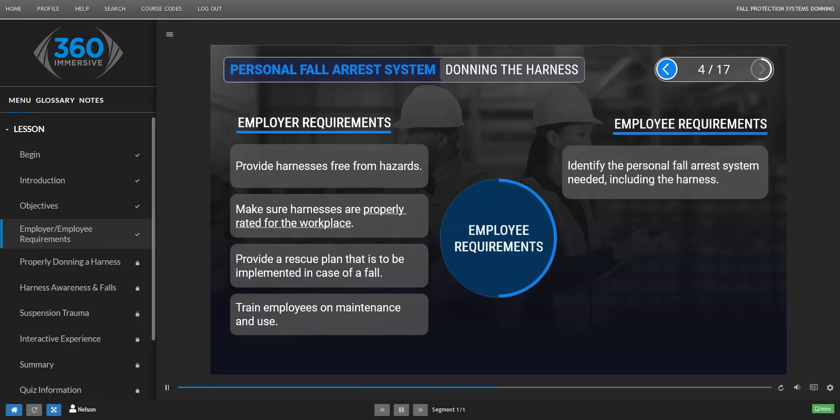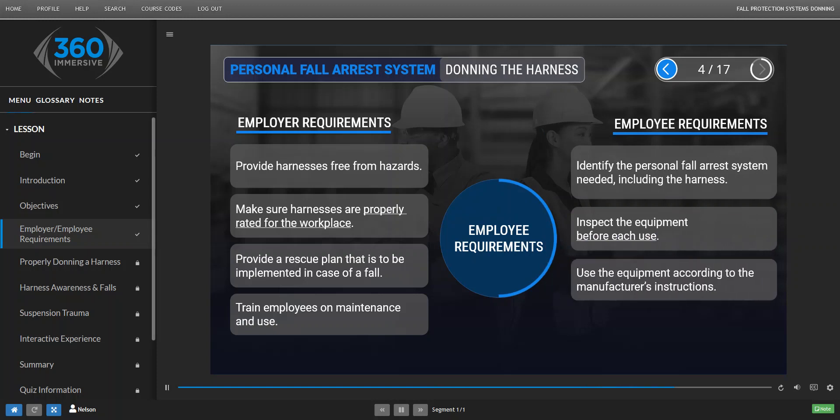Employees must identify the personal fall arrest system needed for the work being performed. This includes the harness. They need to inspect the equipment before each use, and they need to use the equipment according to the manufacturer's instructions.